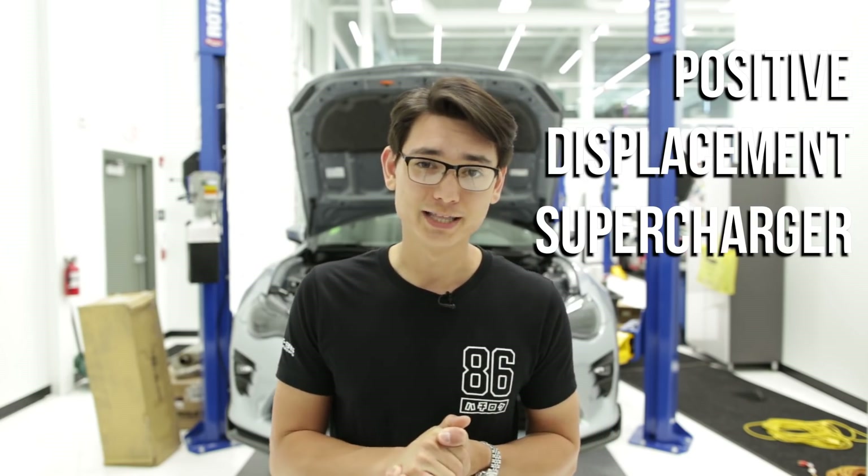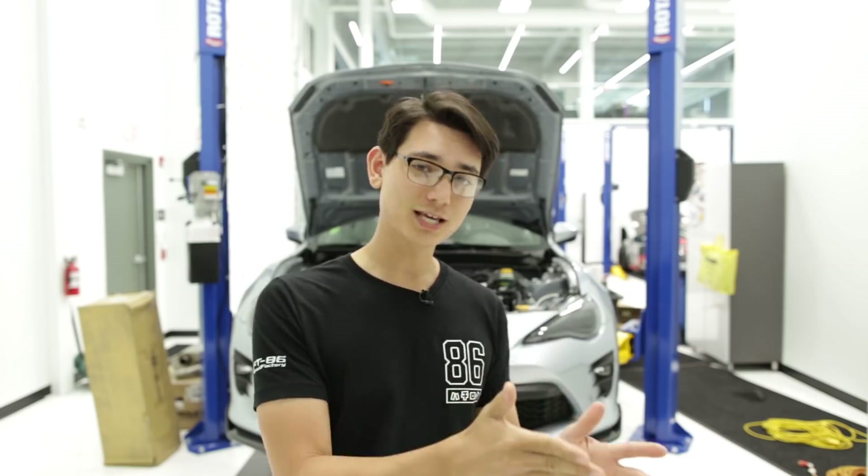The first supercharger was made by the Roots Brothers in the 1860s, and surprisingly they named it the Roots supercharger. The Roots supercharger is a positive displacement supercharger that creates a consistent amount of boost no matter the engine speed. So if you have a Roots supercharger that's made to produce 5 PSI, it's going to make that 5 PSI at 3,000 RPMs and that same 5 PSI at 6,000 RPMs — consistent no matter what RPMs you're at.